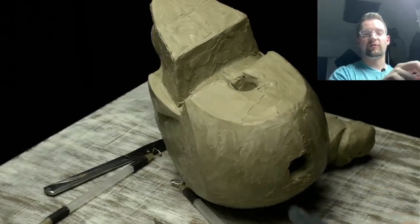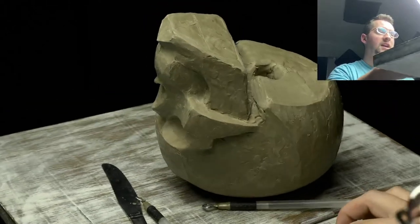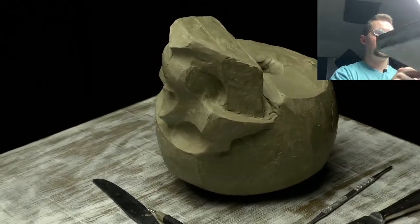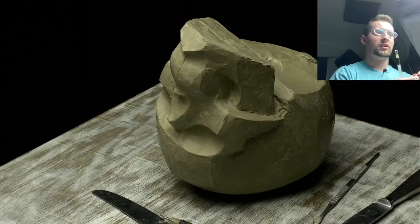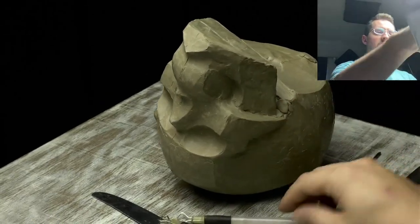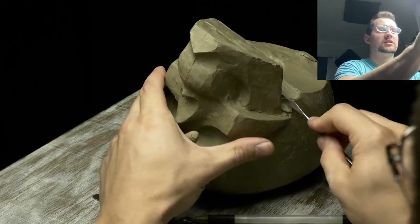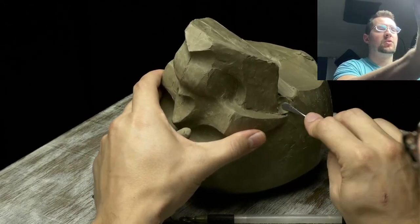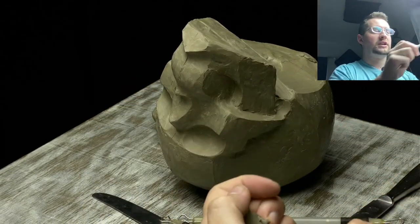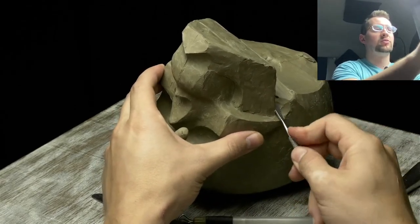I also prefer Bernini, especially his terracotta models. He really understood the figure more than most who have ever lived. I don't know much of his actual story — I'm not sure if he was someone you'd want to hang around with — but he was a great artist and I really appreciate that.